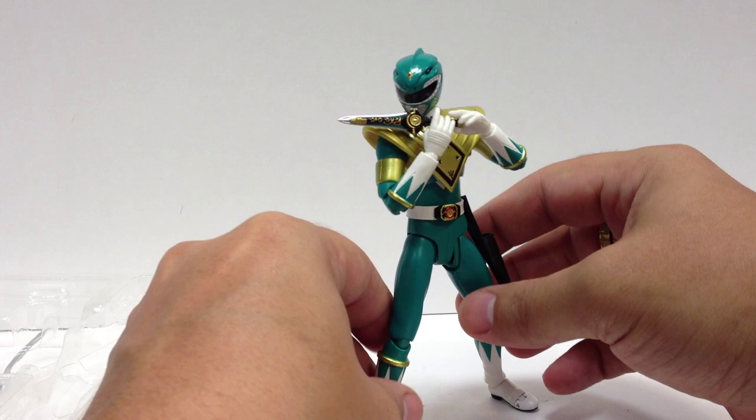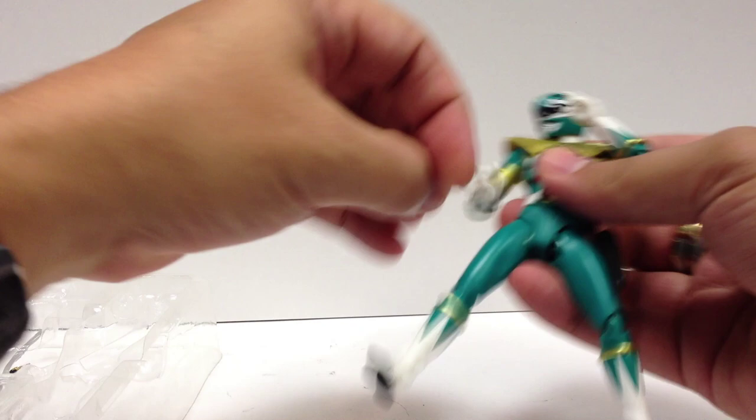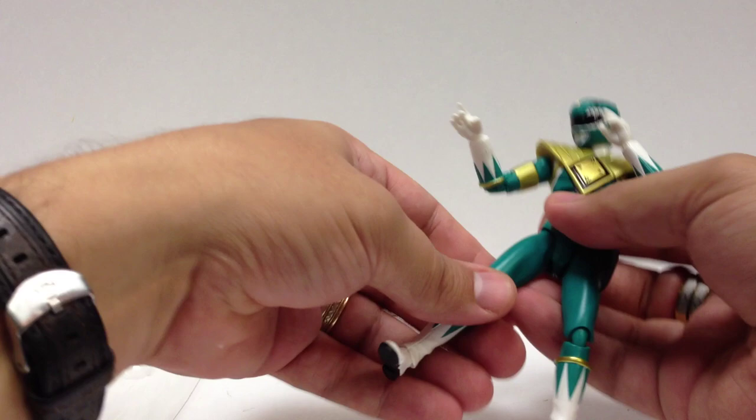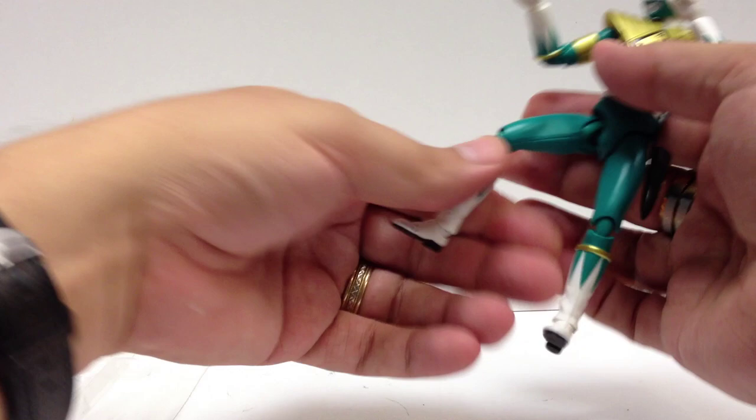Very cool, standard SHF posability. He's got ball joints just about everywhere, double hinge joints at the elbows, bicep swivel, ball-jointed rotating wrists, hips, double-jointed knees, ankle tilts — all the good stuff that you want.